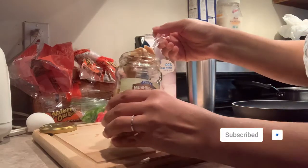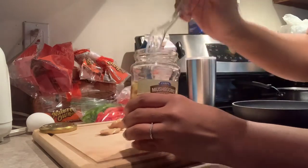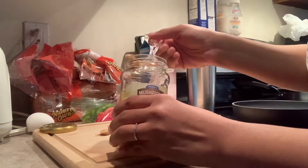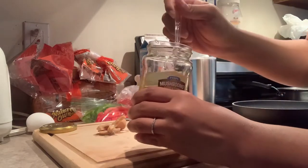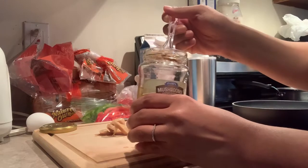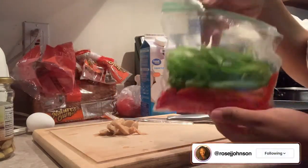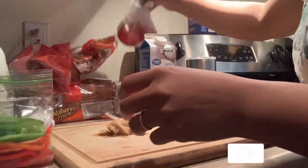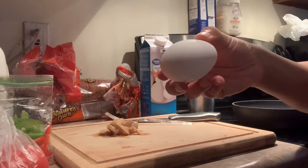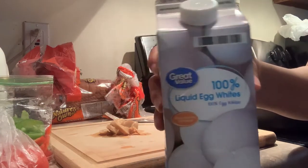I like to start off by chopping up some of my vegetables. We're going to start with the mushrooms. With some of my scrambles I like to be a little fancy and add mushrooms — it really helps with the flavor and adds just a little bit extra chunkiness. I'm also going to show you what else I put in: red and green peppers, tomatoes, an egg, and liquid egg whites.